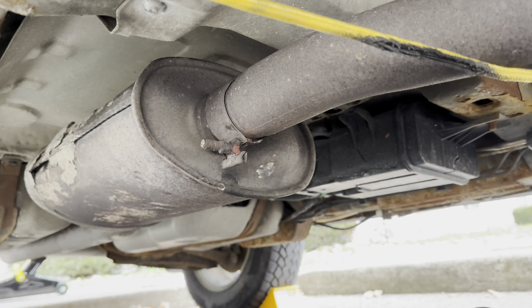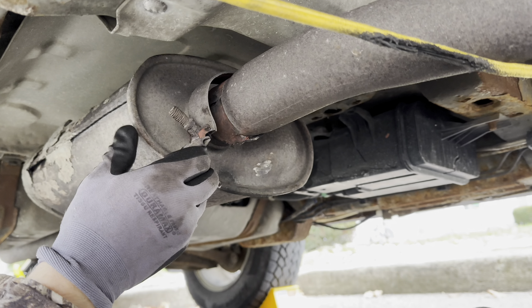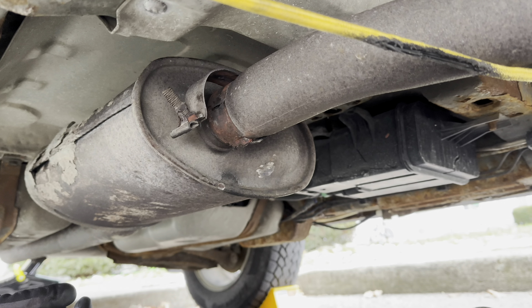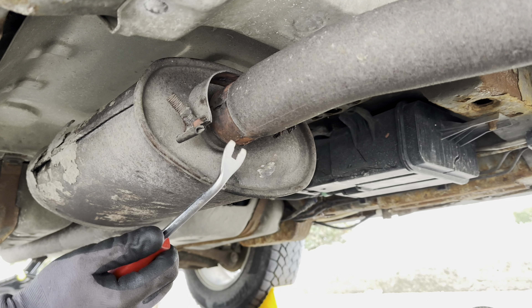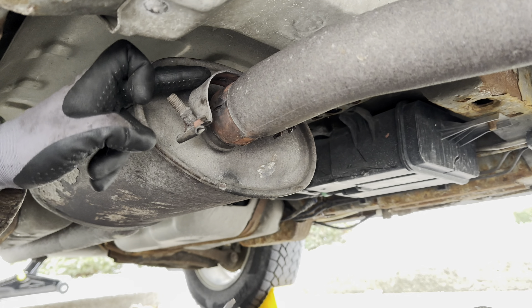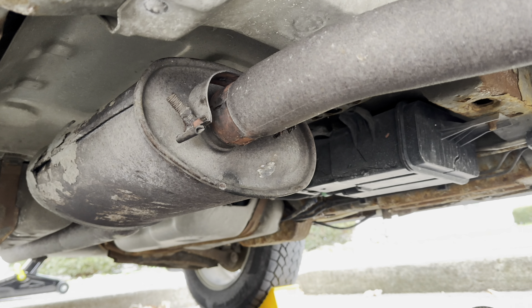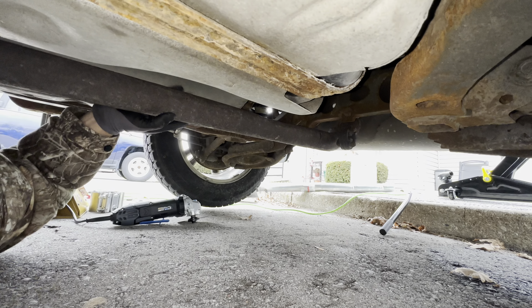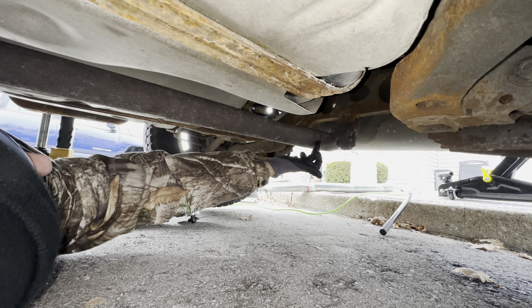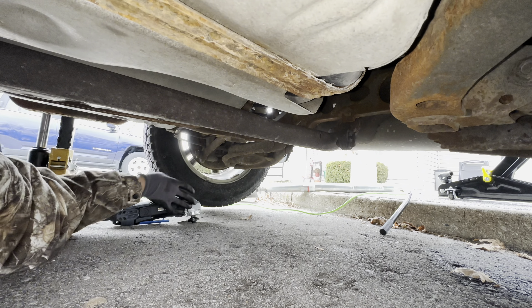Now take your clamp and just slightly spread it open. Just so you know, this is tack welded onto the top so we're going to come back to that later once this is off. We're going to go to where we made our mark — just right here just before the hanger — and go ahead and cut that part of the pipe.